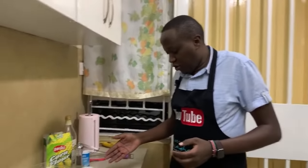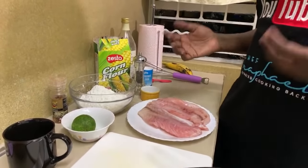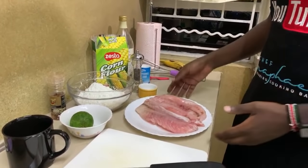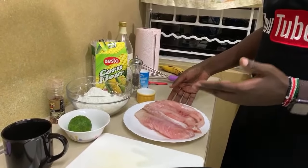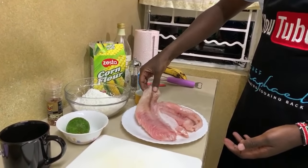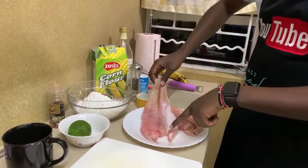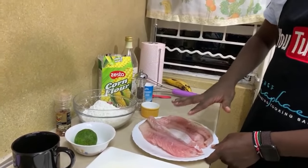Today we are going to make fried fish — specifically a crispy fried fish inspired by British fish and chips, but using a different frying method. The first thing you need is fresh fish fillets. I'm using Nile perch, but you can use whatever white fish you have depending on where you are. Just make sure it's nice and clean, pink in color, and smells fresh.